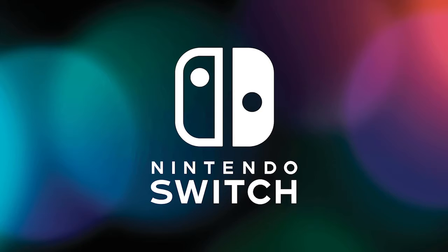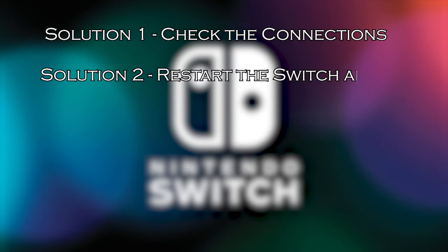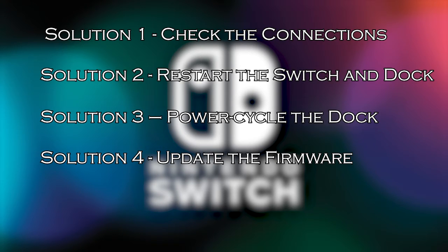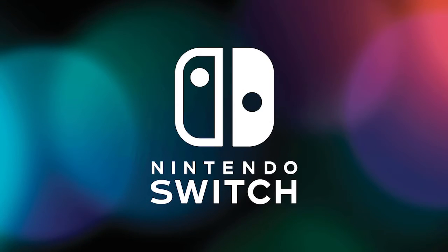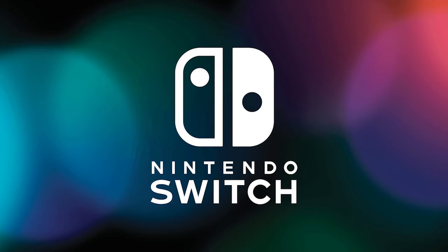Here have a look at the solutions you need to try. Solution 1: check the connections. Solution 2: restart the Switch and dock. Solution 3: power cycle the dock. Solution 4: update the firmware. Solution 5: insert cables in the correct order. Now before starting with the detailed steps in this video, don't forget to like and subscribe to our channel, and ring the bell to get notified when another video lands.